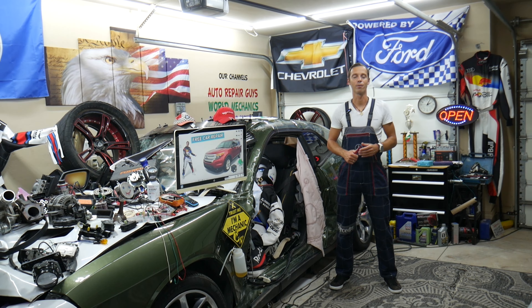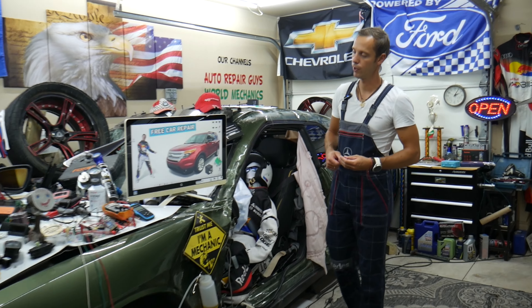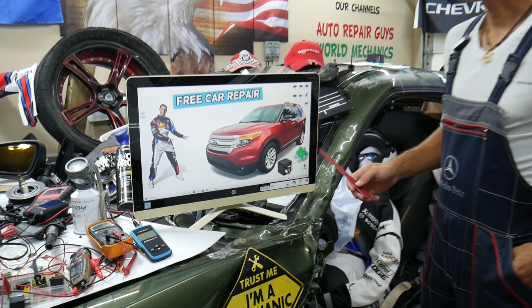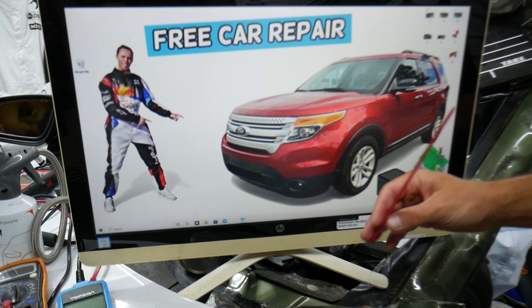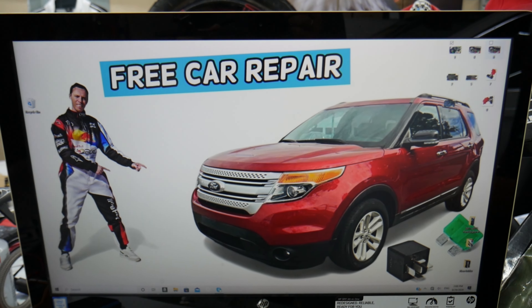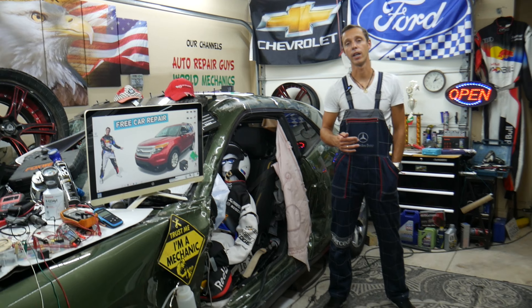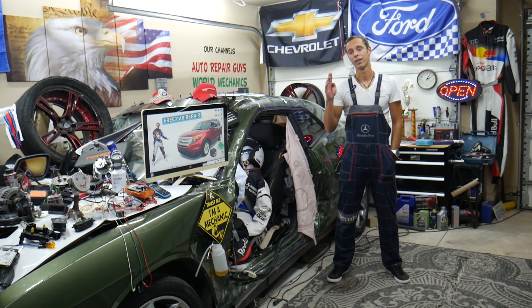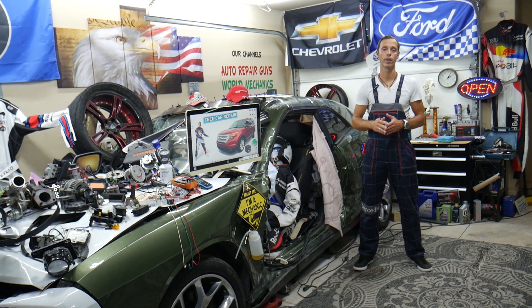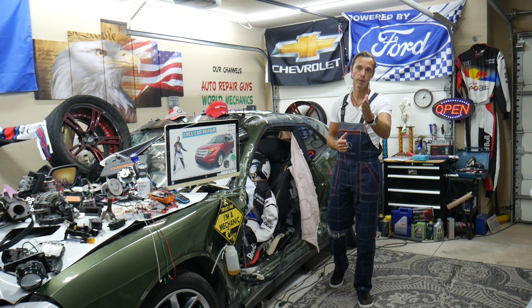Hey guys, welcome back to Free Car Repair. Thank you for watching and subscribing to the channel. Today's video will be super helpful for anyone with a Ford Explorer from 2011 to 2015. If you need to find where the fuses and relays are for the heads-up display, also known as the HUD display, we'll cover where to find them, where to buy cheap parts and tools, so you do not waste money and time.